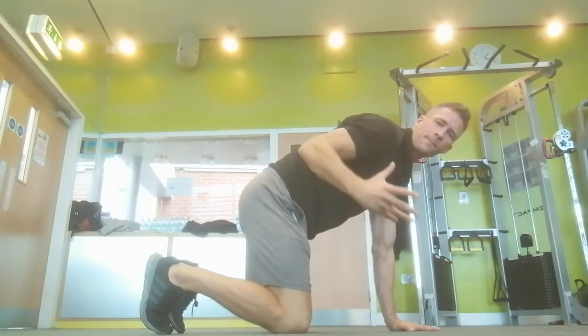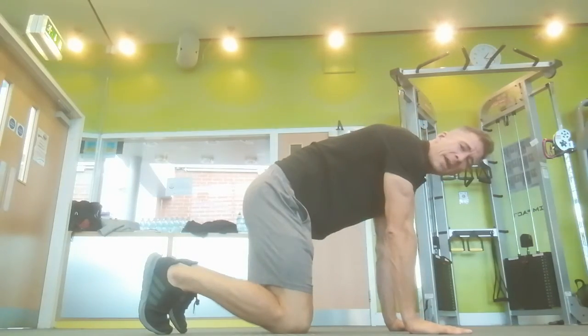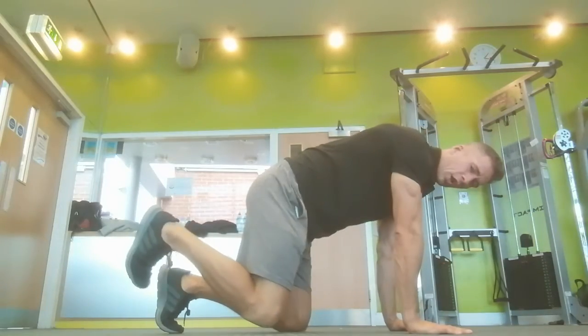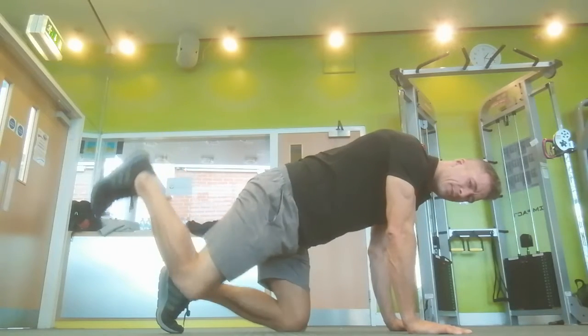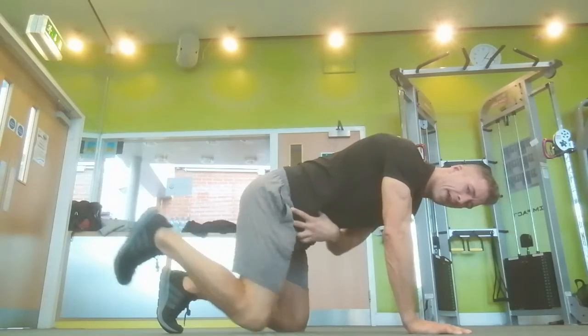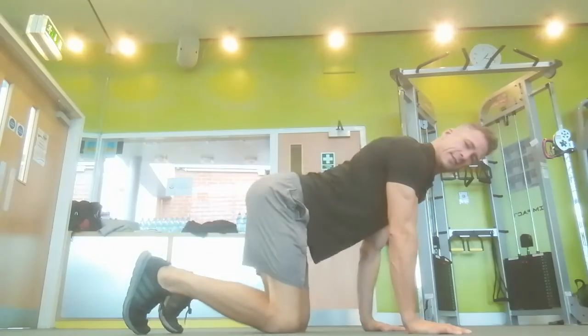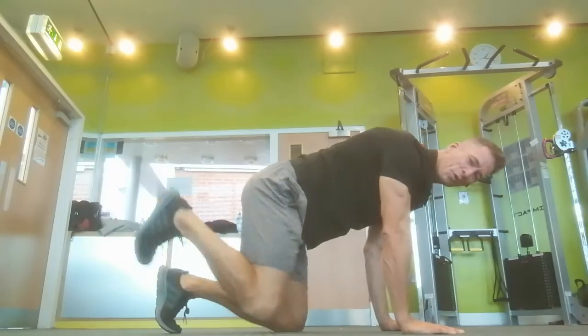Let's pick one side and do 12 reps. Pick a direction — I'm going to go clockwise to start, doing some big and some small circles. Like I said, it's all going to be in the hip. None of this rocking — that's not the movement. It's all going to come from the hip.